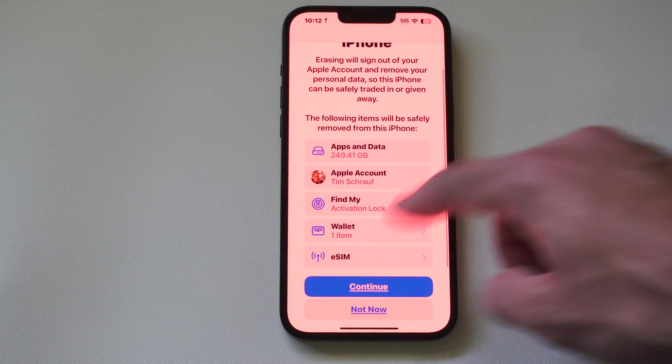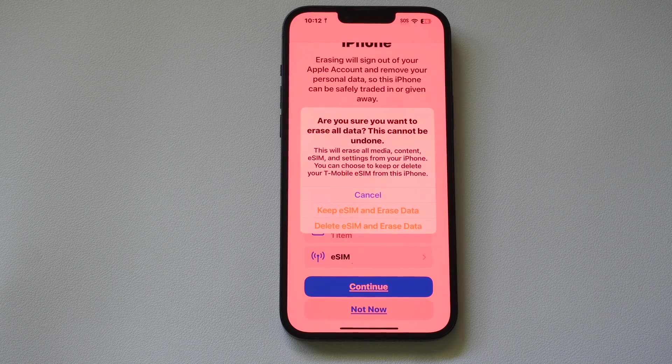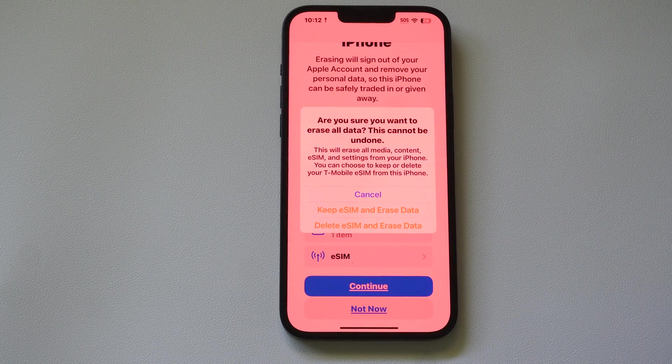You can look at everything that's going to be deleted. Then go to Continue and it's going to give you a couple of different options: Keep eSIM and Erase Data, or Delete eSIM and Erase Data.